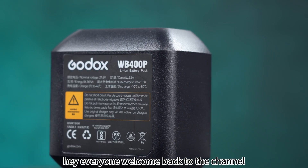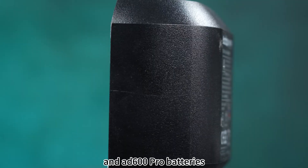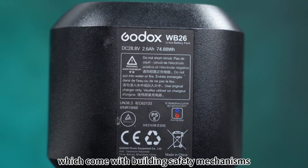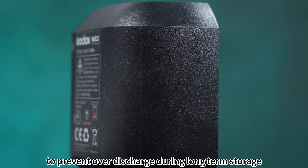Hey everyone, welcome back to the channel. Today we are going to talk about our AD400 Pro and AD600 Pro batteries, which come with built-in safety mechanisms and an automatic sleep mode to prevent over-discharge during long-term storage.